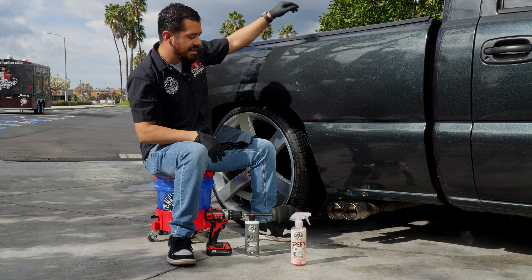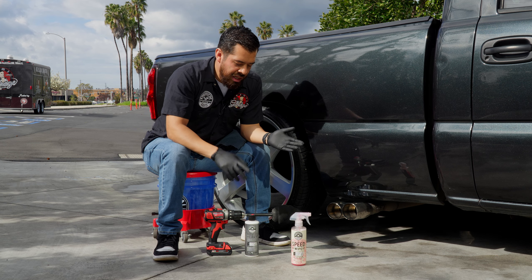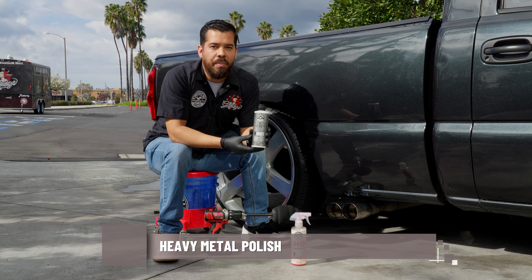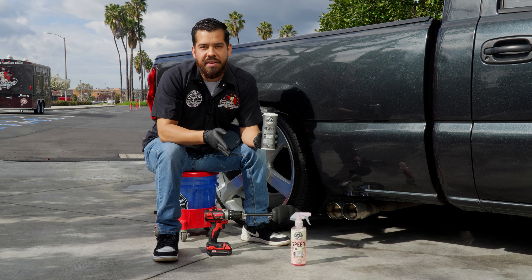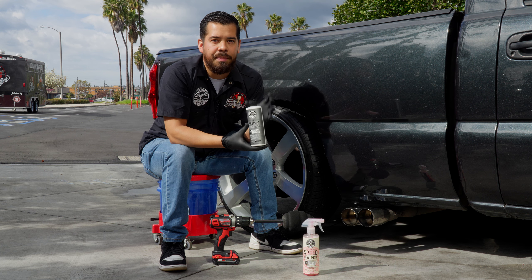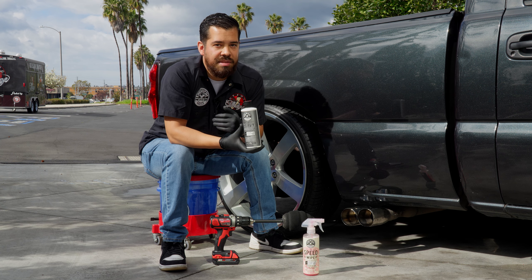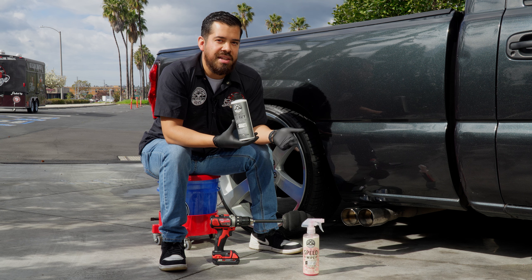Now that we're done wiping down the exhaust tips, we can begin polishing. The polisher we're going to be using today is our Heavy Metal Polish. Here at Chemical Guys, we carry two different types of metal polishes — a light metal polish and a heavy metal polish. Light metal polish has no abrasives, so it's more for maintenance on chrome trim, stainless steel, aluminum. It has a built-in sealant that restores, shines, and protects the surface. Heavy Metal Polish has abrasives, so if you have surfaces that are very tarnished, oxidized, or haven't been cleaned in years, Heavy Metal Polish is going to be your best bet.